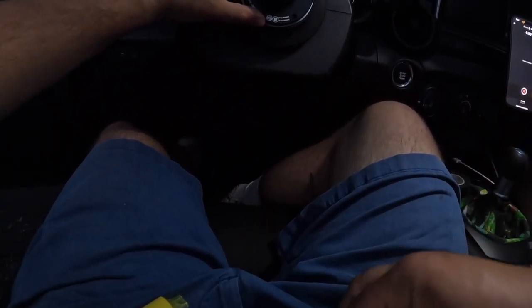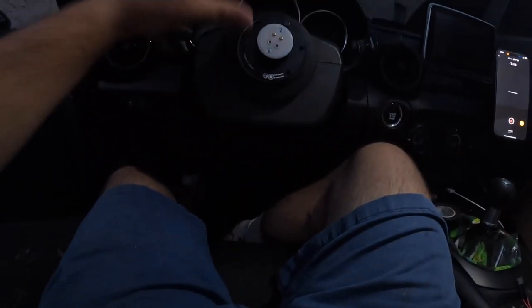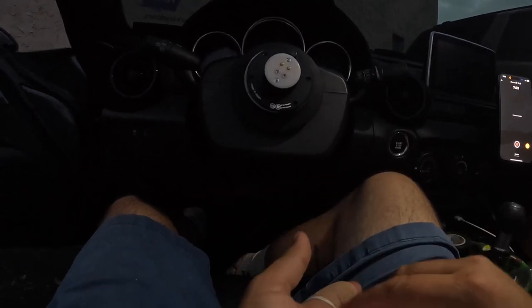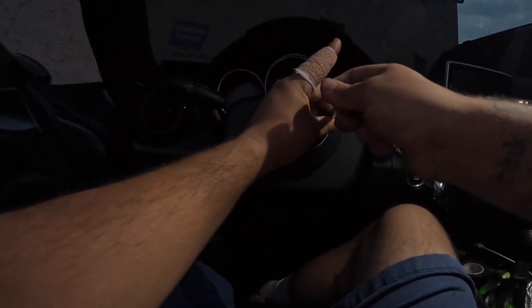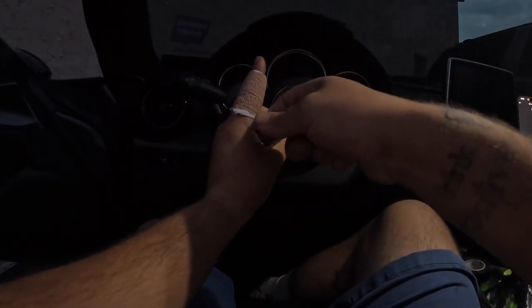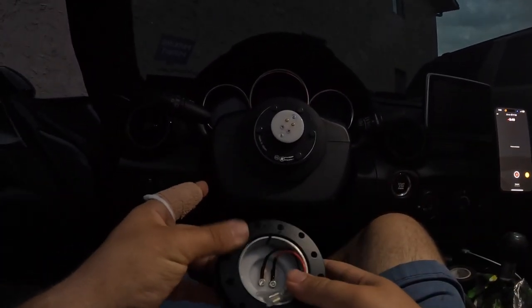Get your hardware — I'm using the nice black bolts that came with the Work Spell hub. Put one on top, one on bottom. Once you get the top and bottom done, you're pretty much set to just let it hang there as you get the other bolts in. All right, you got that all tightened up — go ahead and grab your quick release.